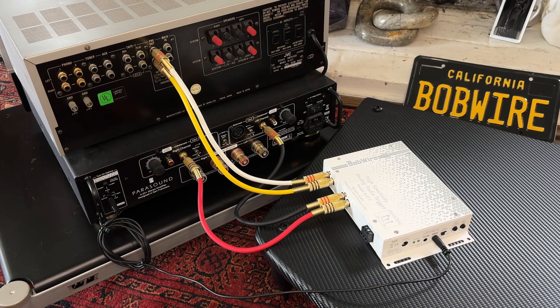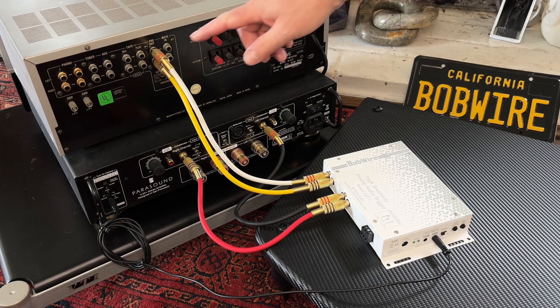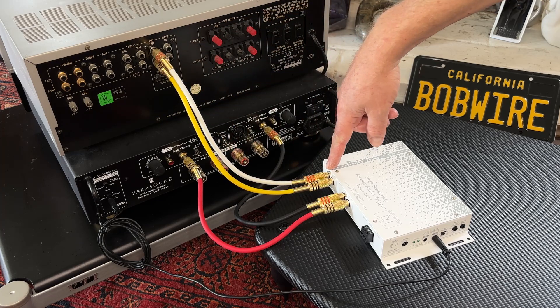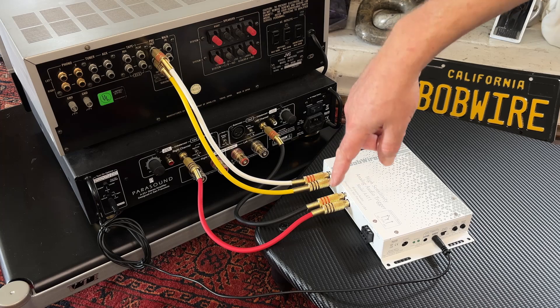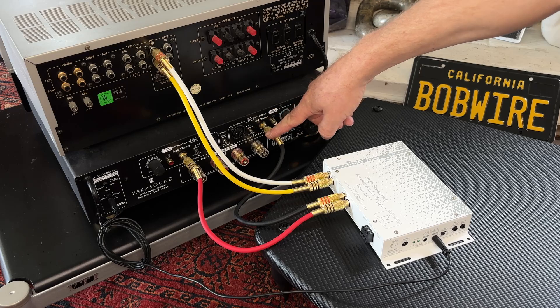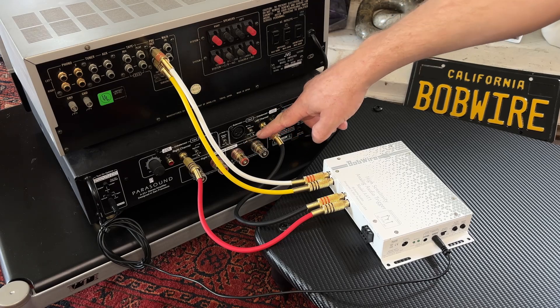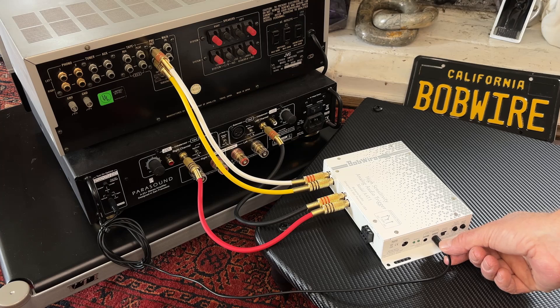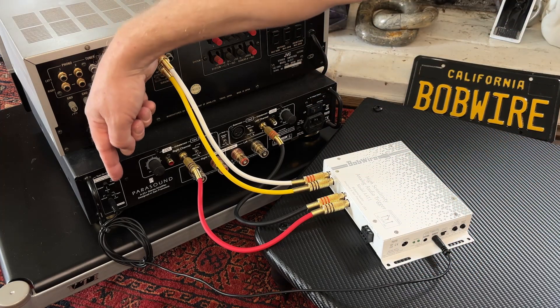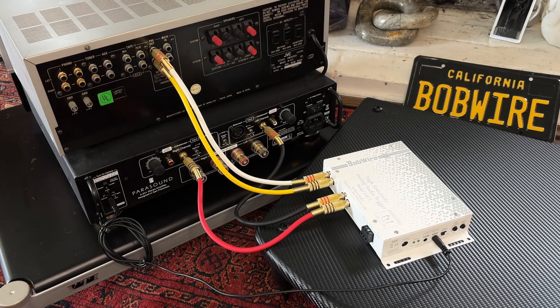Looking at the backside of the equipment, we can see the AAT1 connected to the preamp outputs of the receiver — this is going to the input of the AAT1. The output of the AAT1 is going to the power amplifier. We have the 12 volt trigger output from the AAT1 going to the 12 volt trigger input of the external power amplifier.